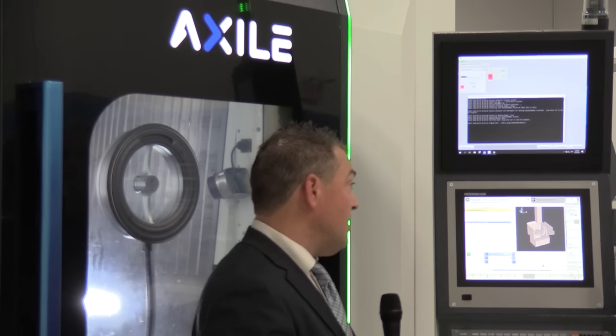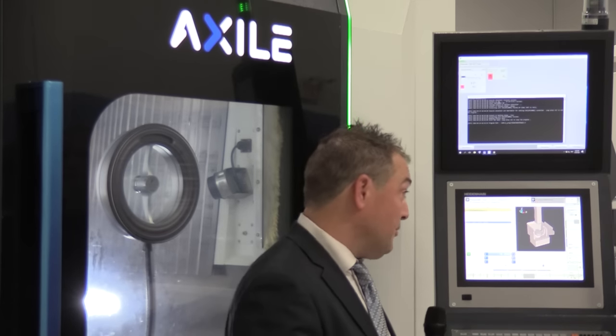The spindle has a certain vibration through the cut, whether it's a material maybe a little harder in some area, or it could be an interrupted cut, or it could even be an insert that broke. So with this technology, it preserves your spindle from creating any further damage.